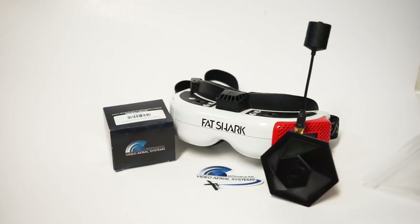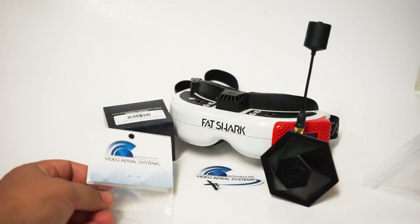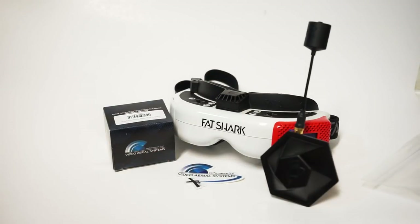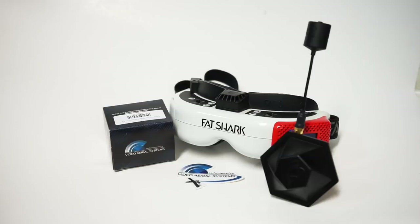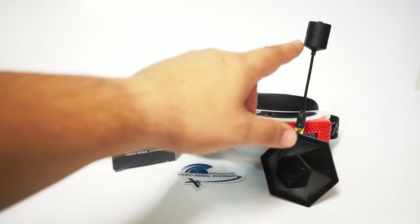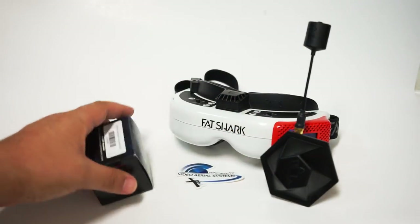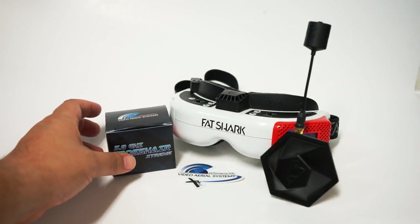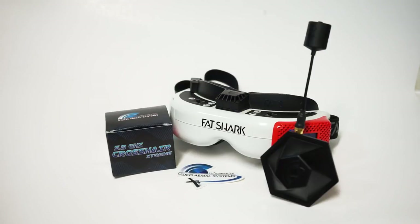These are two of the newest offerings by Video Aerial Systems, or VAS for short. I just flew my first pack on my race quad with this as I was doing a bit of practice, and I paused everything, put my quad up, and ran straight to turn the camera on and talk about how amazing the reception is. The two antennas here: this is the VAS ION V2, and this is the VAS Crosshair Xtreme. That's the package it comes in. Wow, wow, wow — I'm blown away.